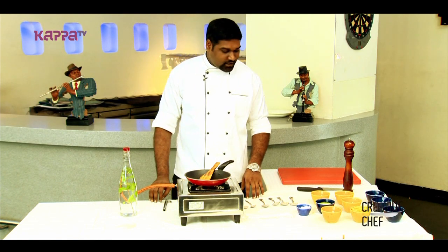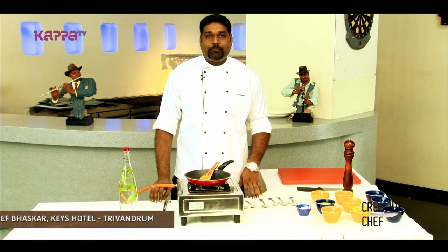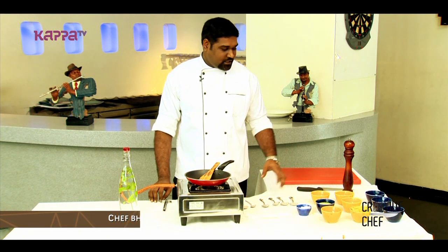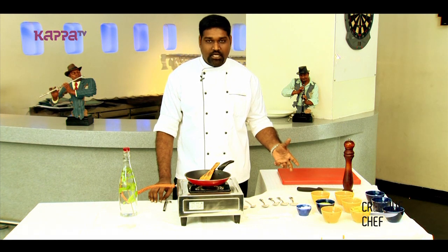Hi viewers, welcome to another brand new episode. I am Bhaskar here from Kish Hotel Trivandrum. Today we are going to see penne pasta in cilantro sauce.